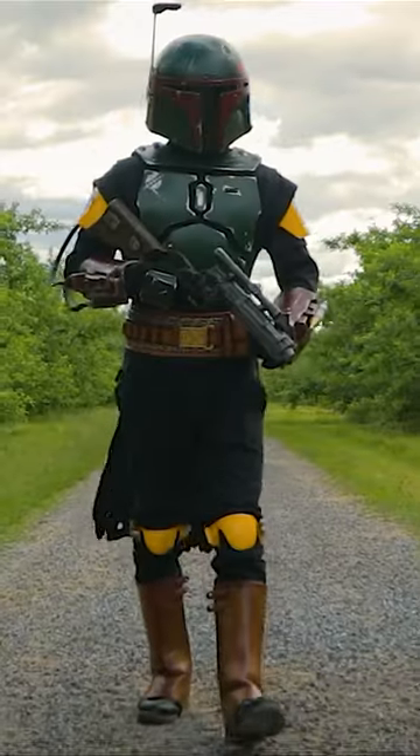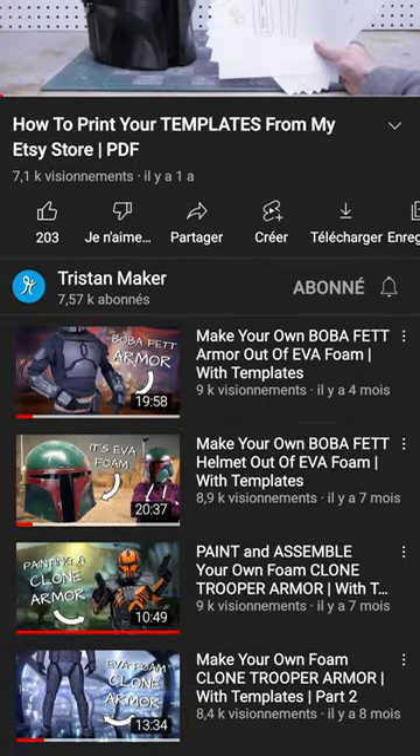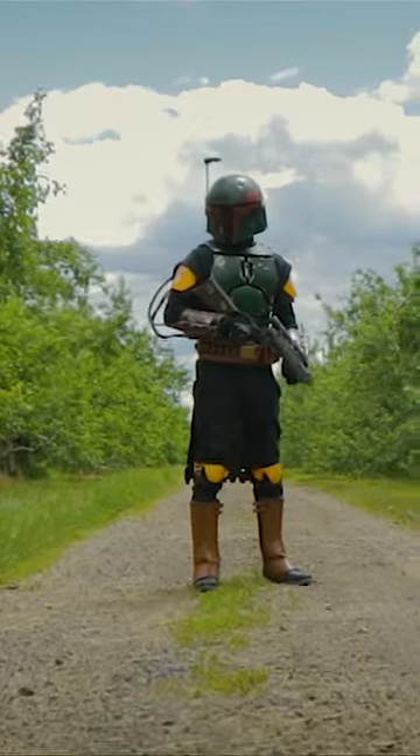Simply choose the armor you want to make and get the templates from my Etsy store. Download them, print them out, and you're ready to build! By following my step-by-step tutorial videos for printing the templates and building the projects, you should have an epic looking costume in no time. I'll leave all the links in the video description. Happy crafting!